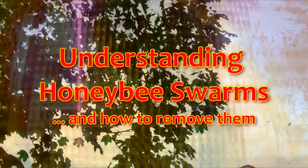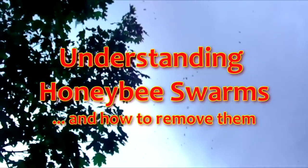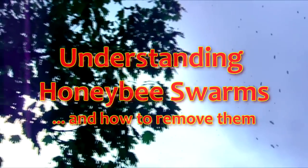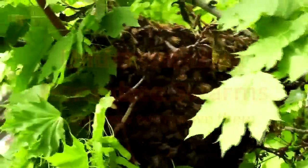Bee swarms can be kind of scary. If you see a swarm, don't worry. The swarm is mostly harmless and is unlikely to attack unless they feel under attack. This can happen with a lawnmower or other power equipment.